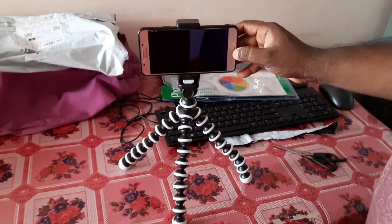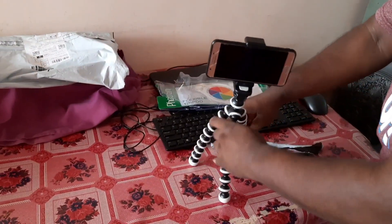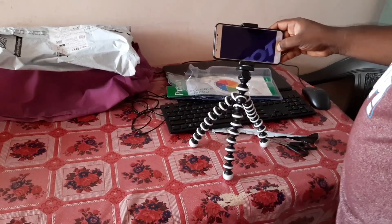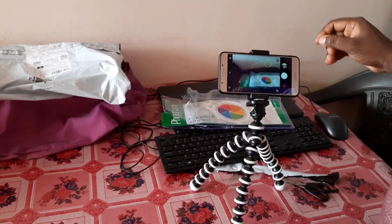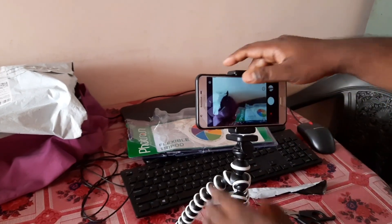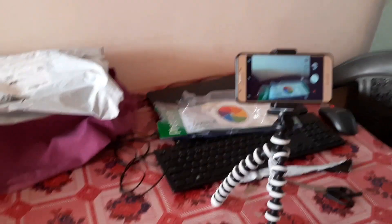This tripod is available under different price tags and in different shapes, so you can purchase it from Amazon or other online portals. I've given the link in the description area and you can purchase it from there as well.